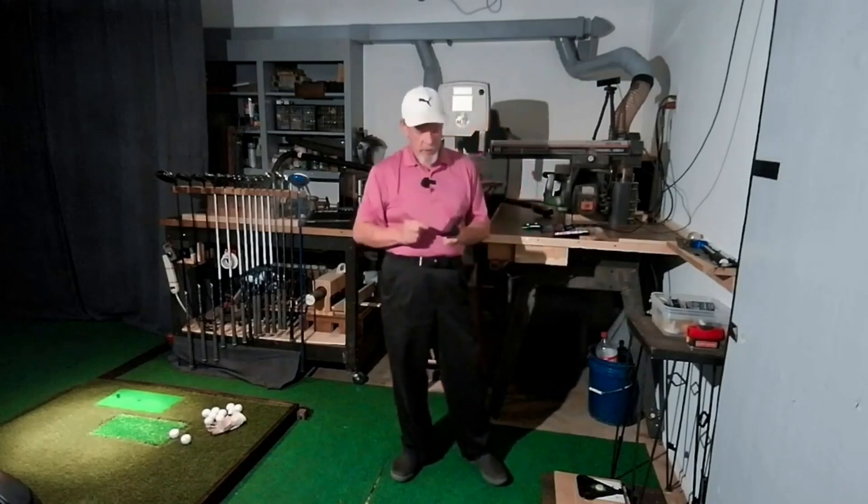Hello folks, welcome into the Provo Fixer Shop. Tonight I want to explain something to you. I had somebody send me a message today and ask me how hard is it to hook up GS Pro to the R10, and how long does it take to get it running once you get it hooked up every time you want to play?